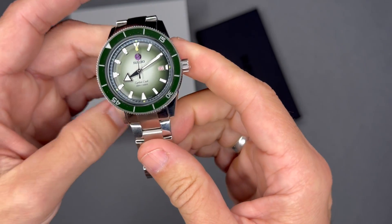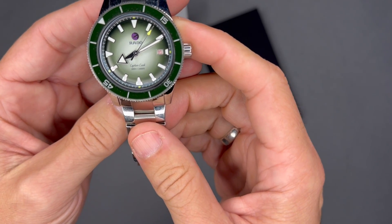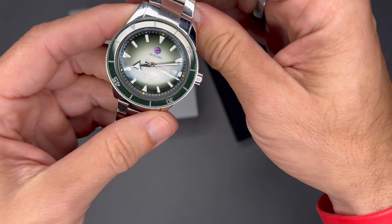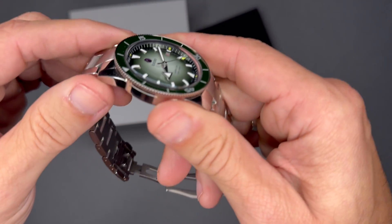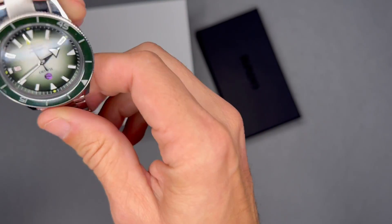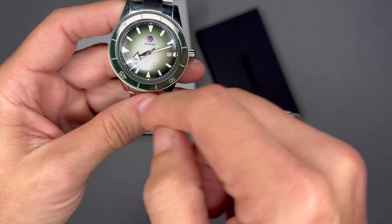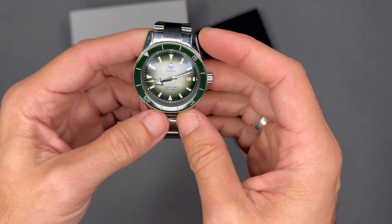The watch has green lume on the dial and bezel, with a green dial and tennis-ball green on the indexes at 12, 3, 6, and 9, as well as on the second hand. There's a purple Rado anchor in the background of the dial that actually moves — it's a cool detail. If you shake it, you can see the anchor spinning around. This is something unique to Rado: all automatic Rado watches have that anchor on the dial and it spins freely. It has nothing to do with the movement — it's just a design feature.